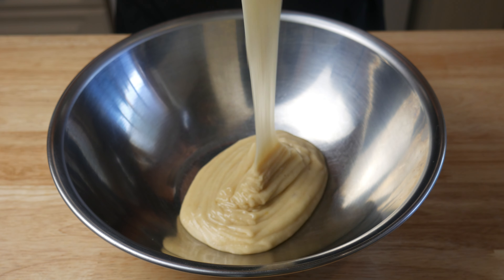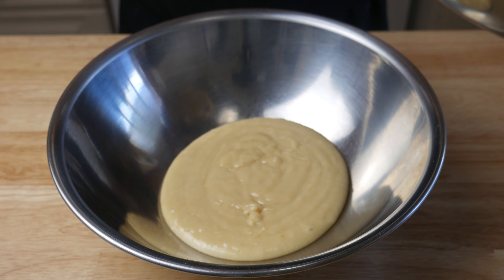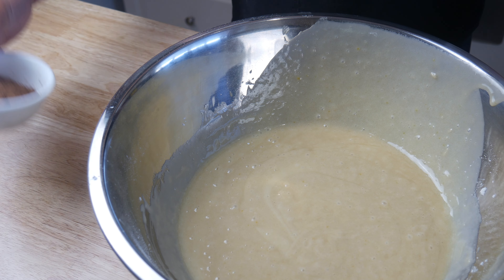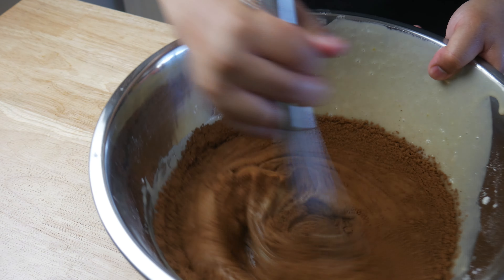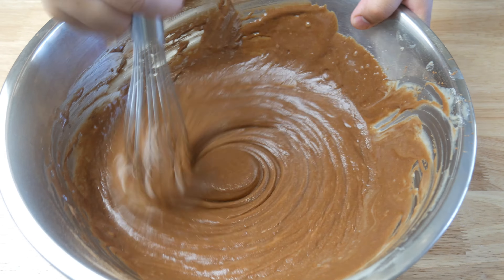At this point we've made two full recipes. We're going to take half of a recipe — or a quarter of the two recipes — and separate it into another bowl. With the remainder of one and a half recipes, we're going to add in two tablespoons of cocoa powder. We're going to give it a really good mix, and then set it aside.